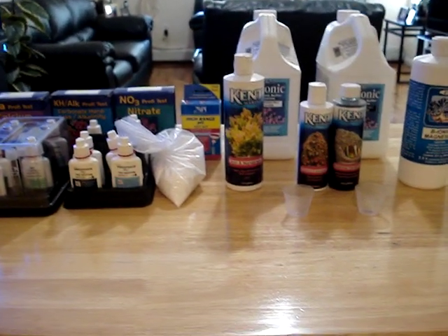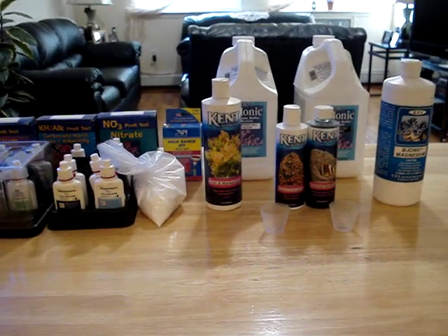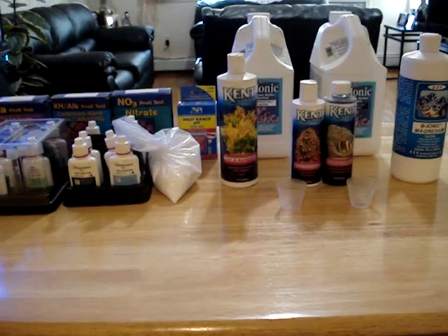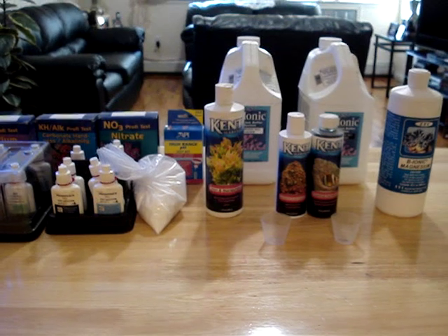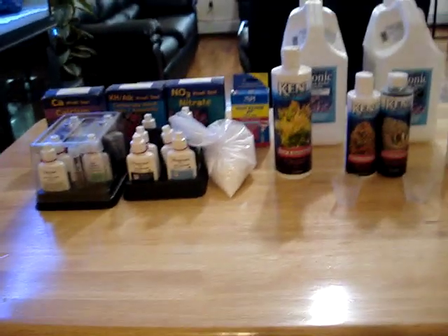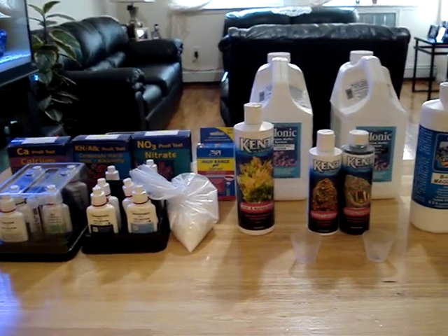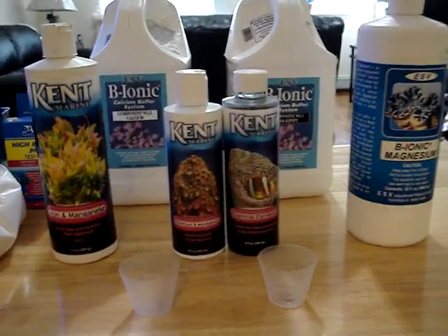My next video coming up is going to be on UV sterilizers — I've gotten enough questions on them to really cover the two UV sterilizers I have in my closet, so stay tuned. Also an update on the 30-gallon tank where I added some really nice SPS, and I'll be releasing that video soon. Hope you've enjoyed the video — this is New York Stilo signing out. Any questions, comments, concerns, or disagreements, hit me up on my page. Peace.